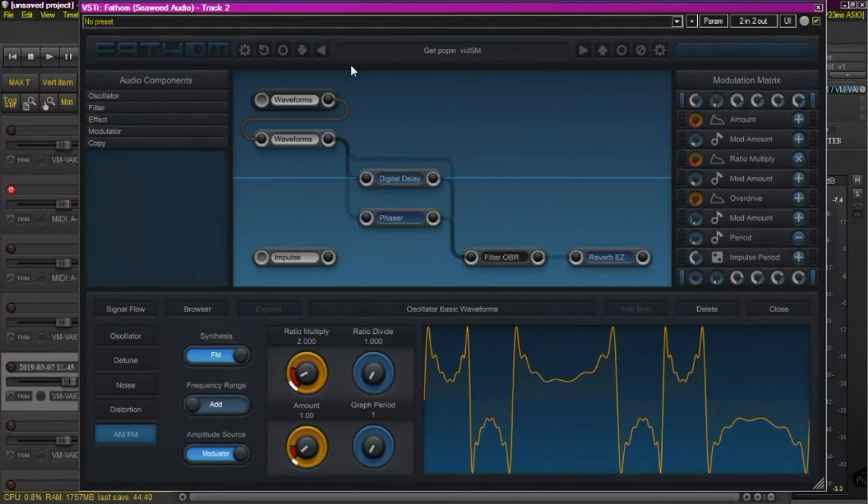Hey guys, this is RC with Scrubbing Monkeys. I was in the process of creating a patch for my upcoming commercial sound bank for Fathom Synthesizer and was messing around with the Bezier properties on the envelopes. So I thought I'd make a video and show you what was going on there, because it's a very powerful feature that's kind of hidden in the background if you haven't really dove into this thing. If you're not familiar with Fathom, go check it out — I'll put a link down at the bottom. It's an awesome product, very reasonably priced.